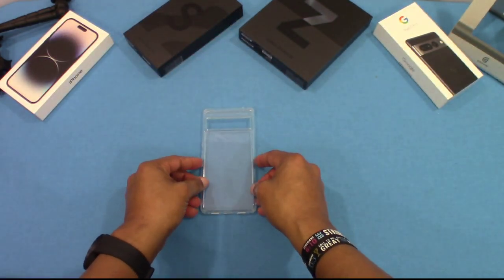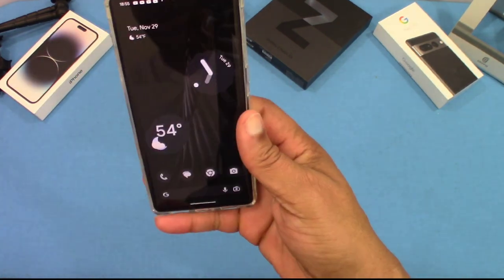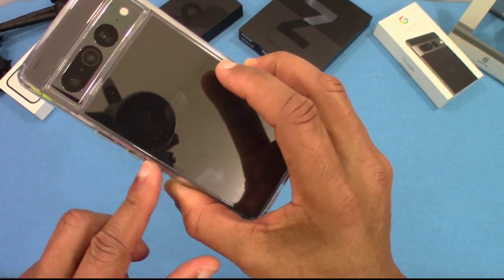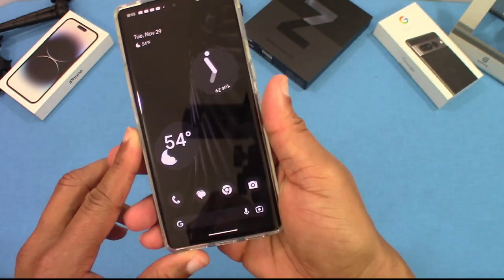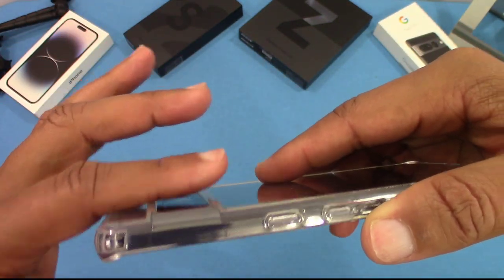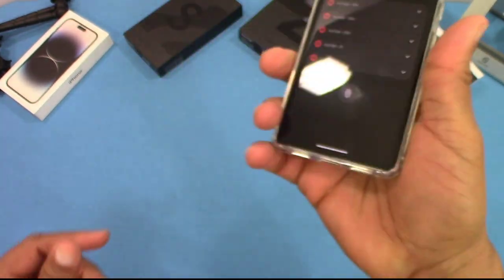Now let's get the Pixel 7 Pro and put it inside the case. It's got a good fit. Right off the bat I can see the sides of this case have a little bit of color to them — I can see this case possibly turning yellow sooner than normal, but it might also just be the lighting. It does feel good though, slim, with decent drop protection. You can see these corners, the cameras are finished and protected, the power button works fine, and the ports are all lined up, including the mic hole.